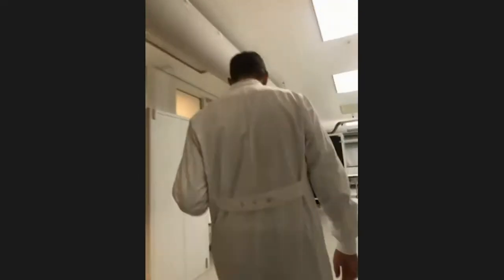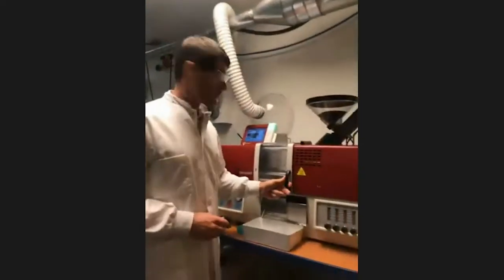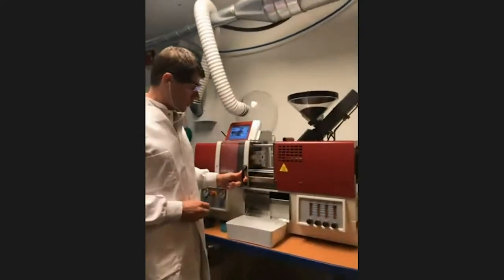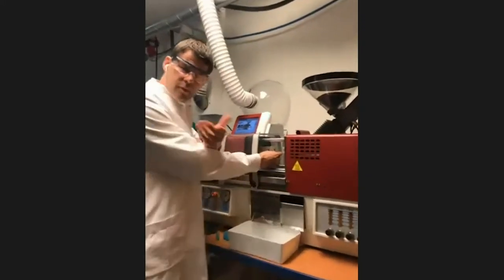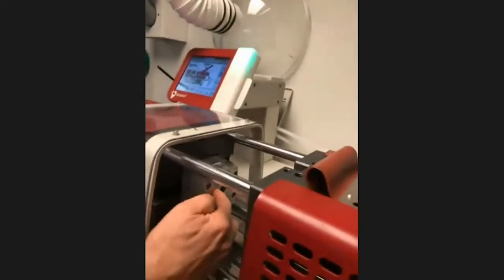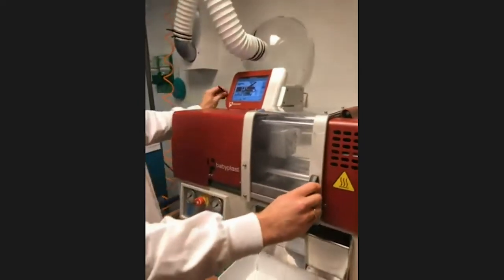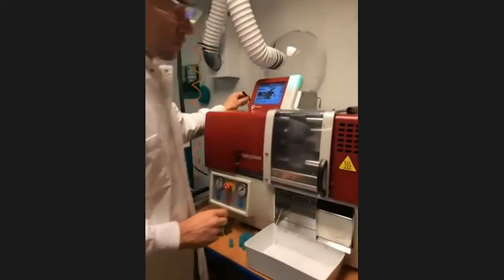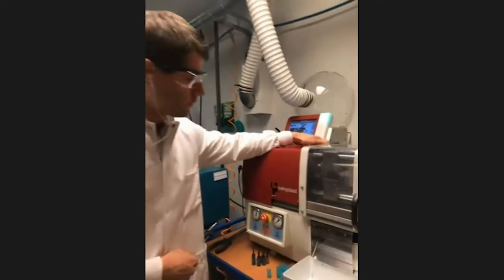Now we move from the 3D printing showroom into the injection molding lab. I have prepared an injection mold machine. This is one of those little machines we've been using — it's called a Baby Blast. What we do is insert this printed tool into this very simple cavity here. I close the lid, otherwise the machine won't go, and then I simply press go — the machine is now injecting material into the printed tool.